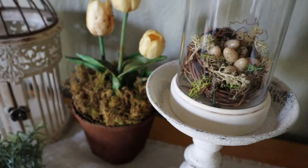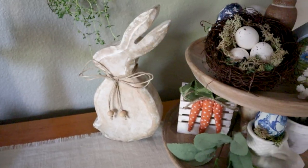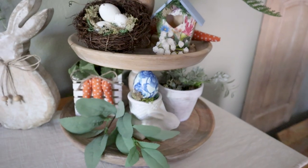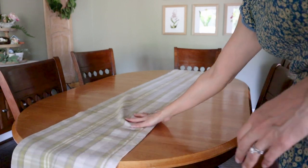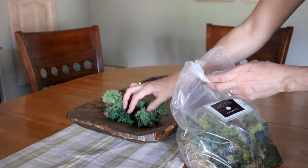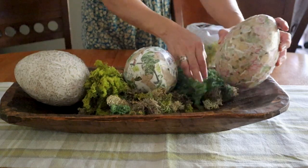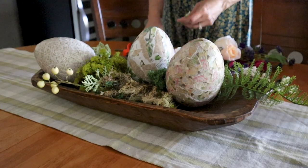Now I just wanted to create a few special touches for our breakfast table as well. For the breakfast table I moved that runner that used to be on the sideboard and decided to fill this dough bowl with the same moss I used on the other display. I've had these giant decoupage eggs for a few years now. I made them as a tutorial over on my blog and I really enjoy bringing them back each year.